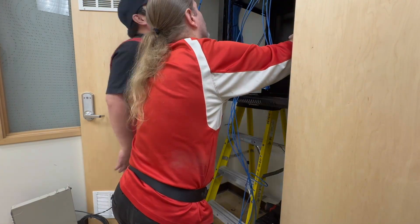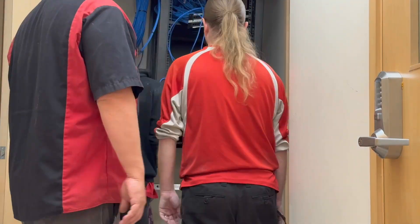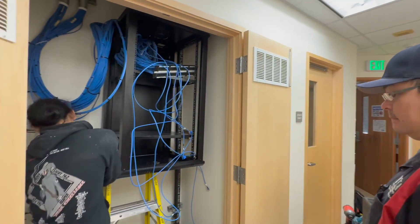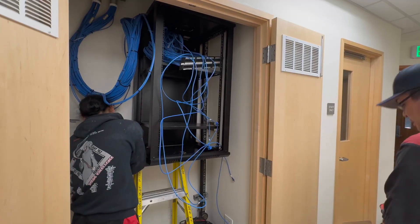If you find yourself doing this, make sure to bring friends. You're going to get tired and you're going to need someone to take over for you. I've got some of the boys here with me and they're going to help us secure this to the wall. I'm just going to speed through the video and let you watch us struggle and have a good laugh.